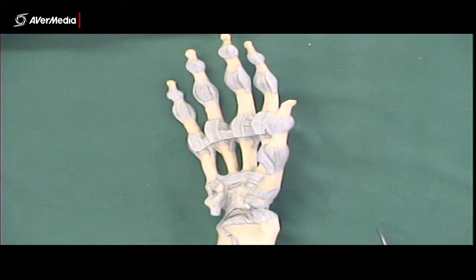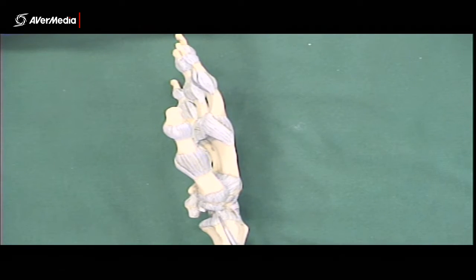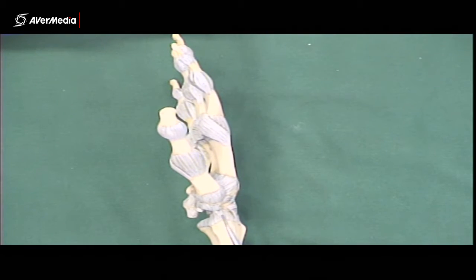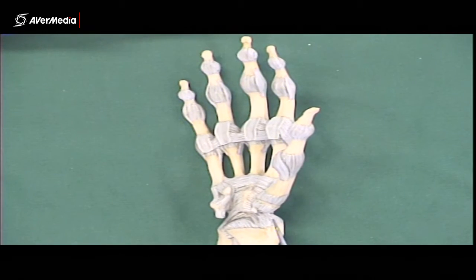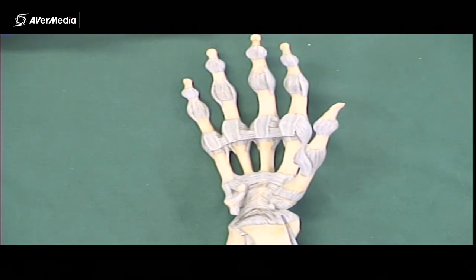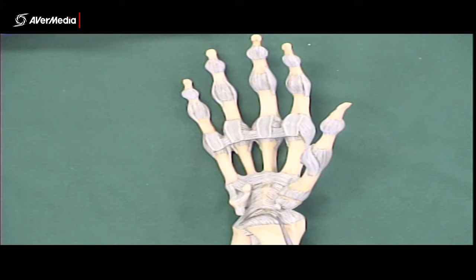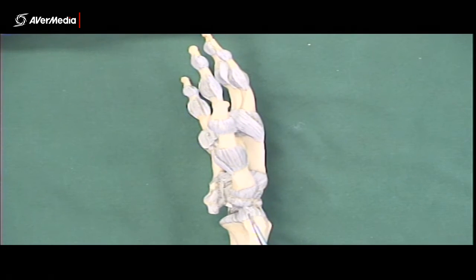If we turn the hand over, looking at a lateral point of view, here we have some radial collateral ligament fibres. Some of those extend around here. So just be aware that I'm referring to these ones as palmar radiocarpal, and these ones as radial collateral.